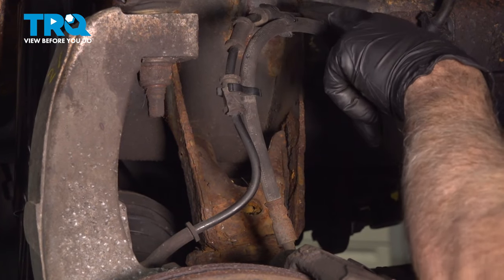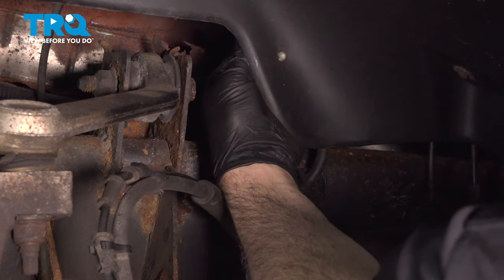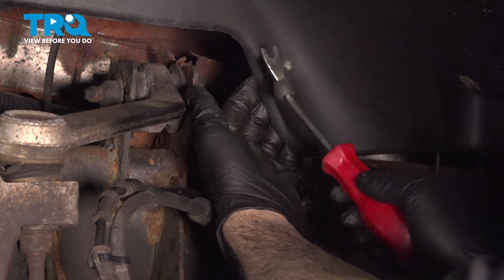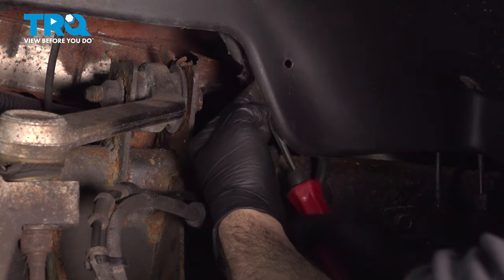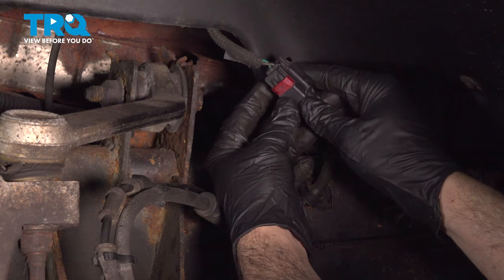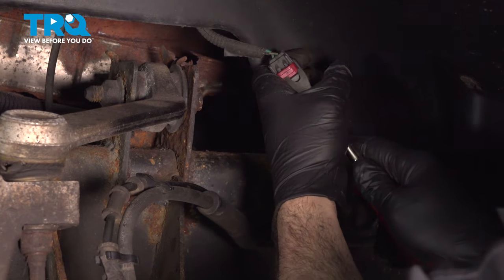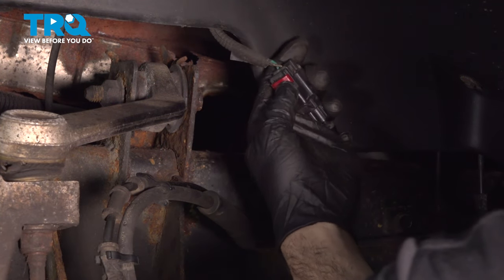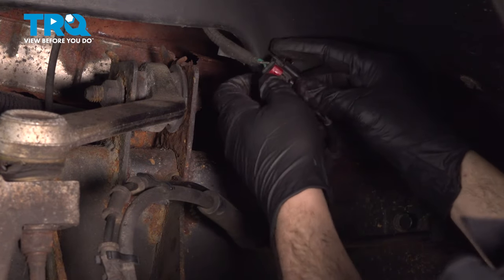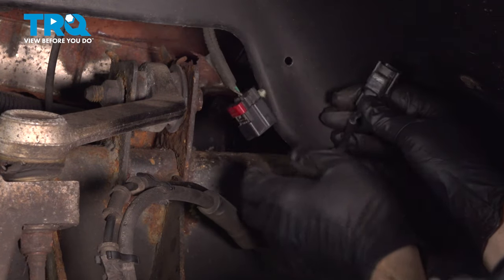We want to go ahead and disconnect our ABS wire here. Right on the back side of the fender liner is a plastic button. Most of the time you can grab that and pull it off, but if not, you can use a trim tool like this — simply slide it up and pop that off. That's going to be your ABS wire connector. Push up on this lock tab right here, push that up and press down on the lock tab to separate that.